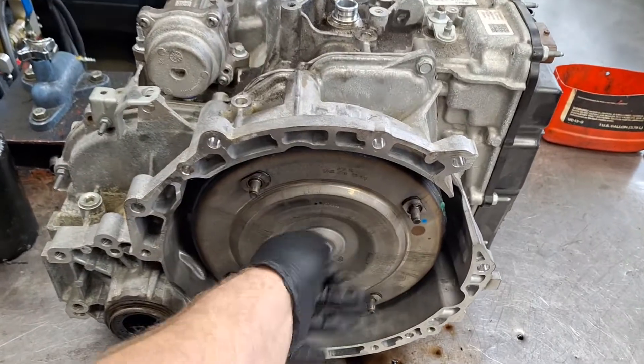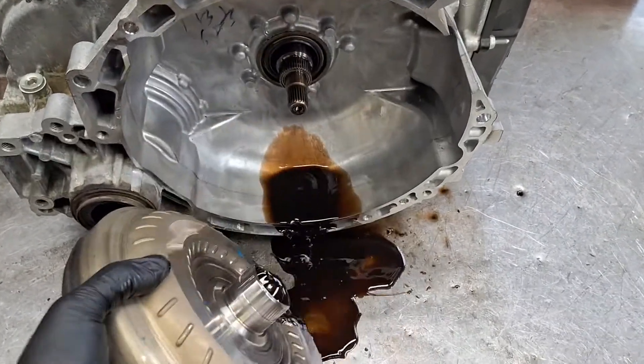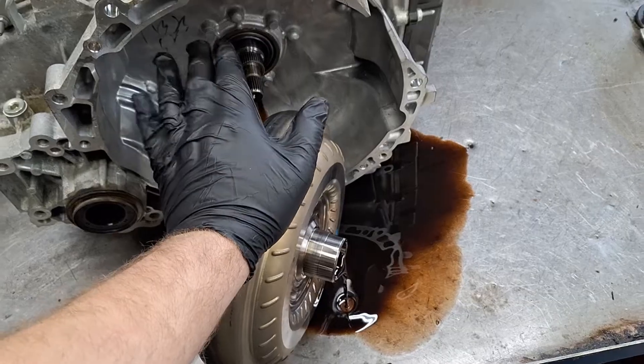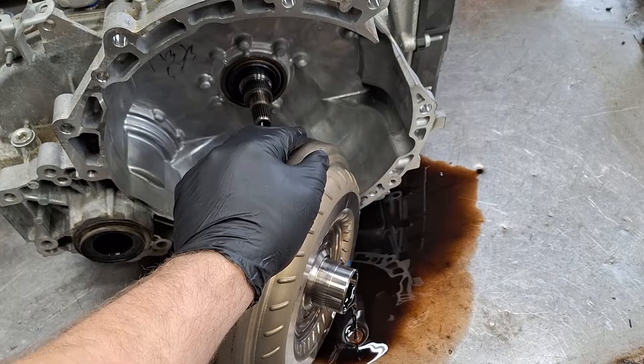The first thing I'm going to do here is just pull this torque converter out, tip it over, and let it drain. That fluid smells like burnt gym socks — like a 55-gallon drum full of used gym socks that were lit on fire with a match in gasoline.